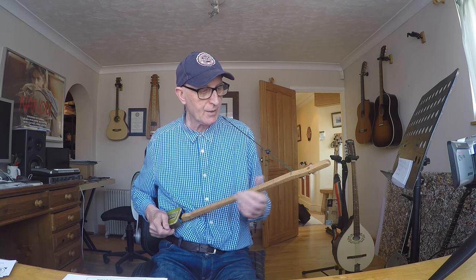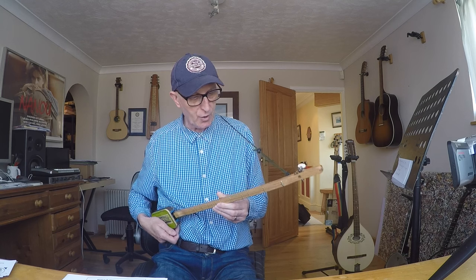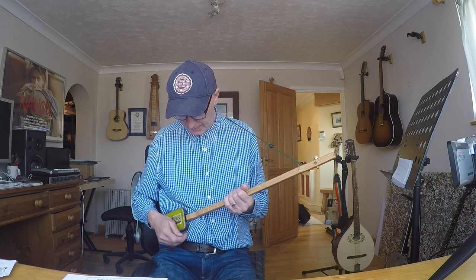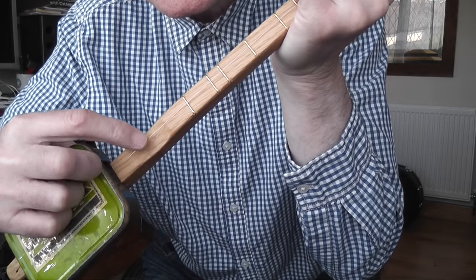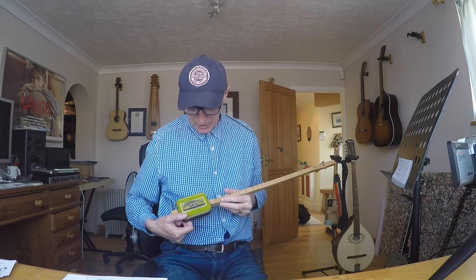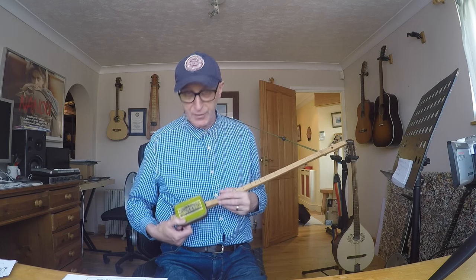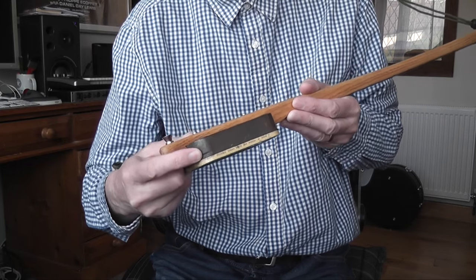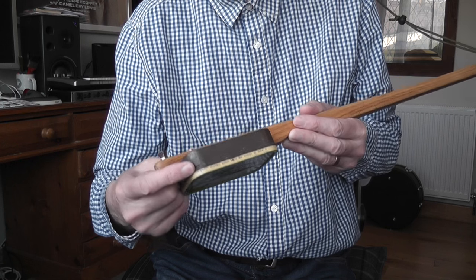It's simplicity itself. You've got a one-piece neck made of - I'm guessing hardwood, looks a bit like oak. It's scalloped out here so that you've got room to strum. The body is a Golden Virginia tobacco tin. I bought this one because my dad, bless him, used to smoke Golden Virginia tobacco and used these tins. It's even got a little groove and it says on the side 'insert coin and twist to open the lid.'